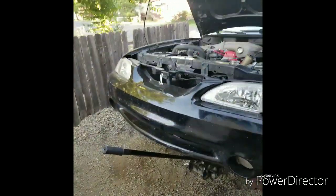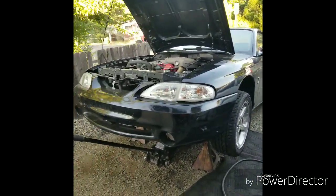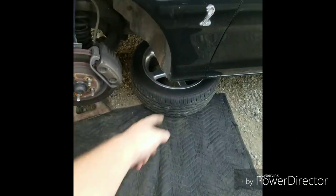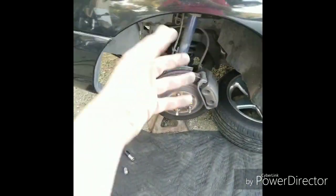Hey guys, Jeremiah here. I'm going to be showing you today how to put a full coilover kit on a 94 or 95 Cobra. First things first, we're going to start by taking our wheels off. I went ahead and took the tire off and shoved it under the car for more protection — just a couple extra insurances in case the car falls on you.